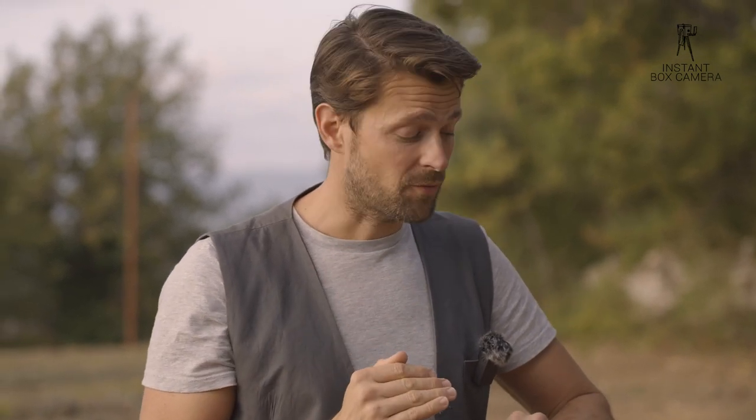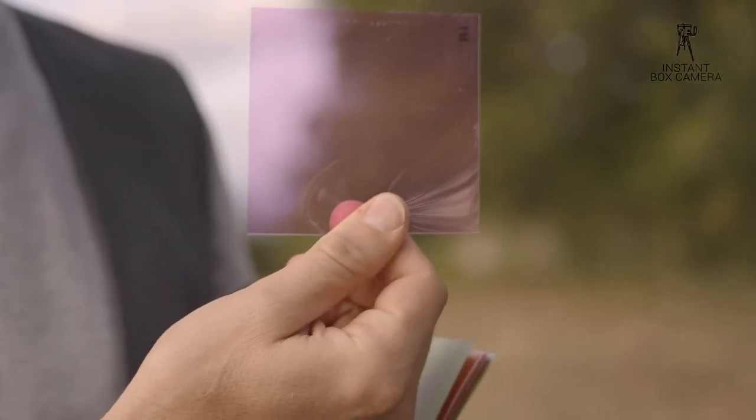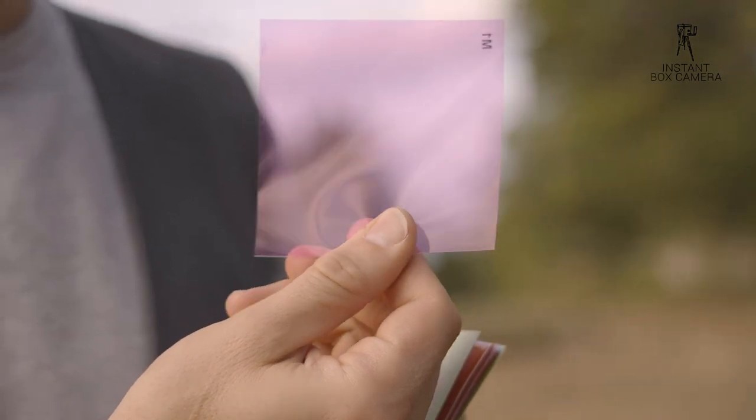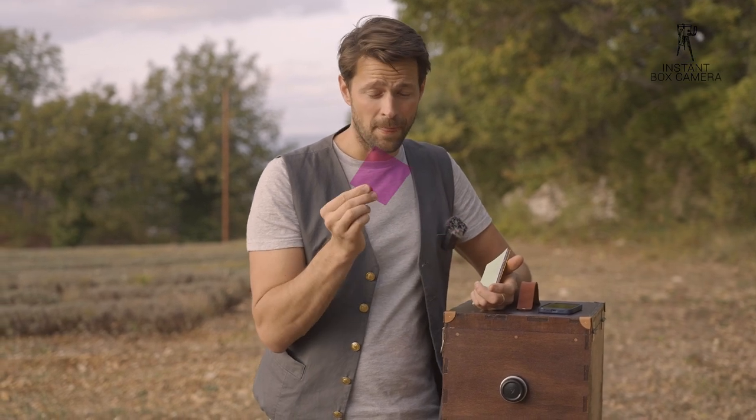If you use multi-grade paper — a paper designed for the darkroom to change the tonality — you use filters. This filter set here is from Foma, but there is also one from Ilford. If you use a filter in combination with your paper, you may need a different ISO setting. My paper is about ISO 3 or ISO 4, but with a filter it might drop to 2 or 3. You have to test this out, because putting something in front of the lens changes the light sensitivity.